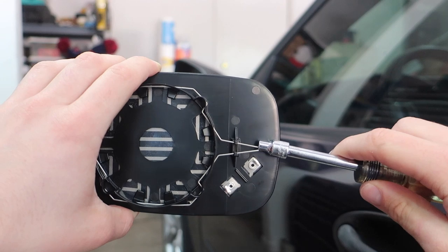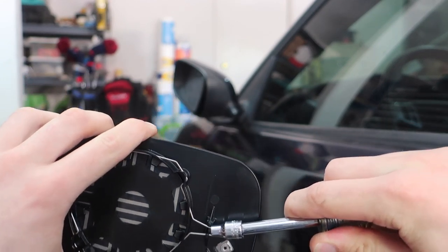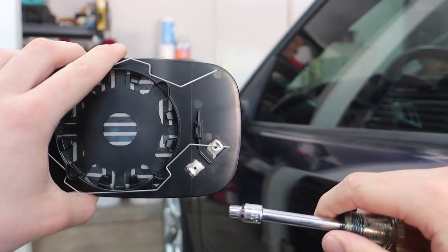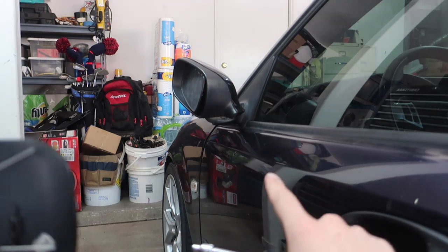I'm just going to stick that over the end here and then kind of push down and unhook it from there, and then do the same on this side — the mirror should just kind of come right off. It's kind of hard to film, but once you move the mirror into that position you'll be able to easily see these two little ends.